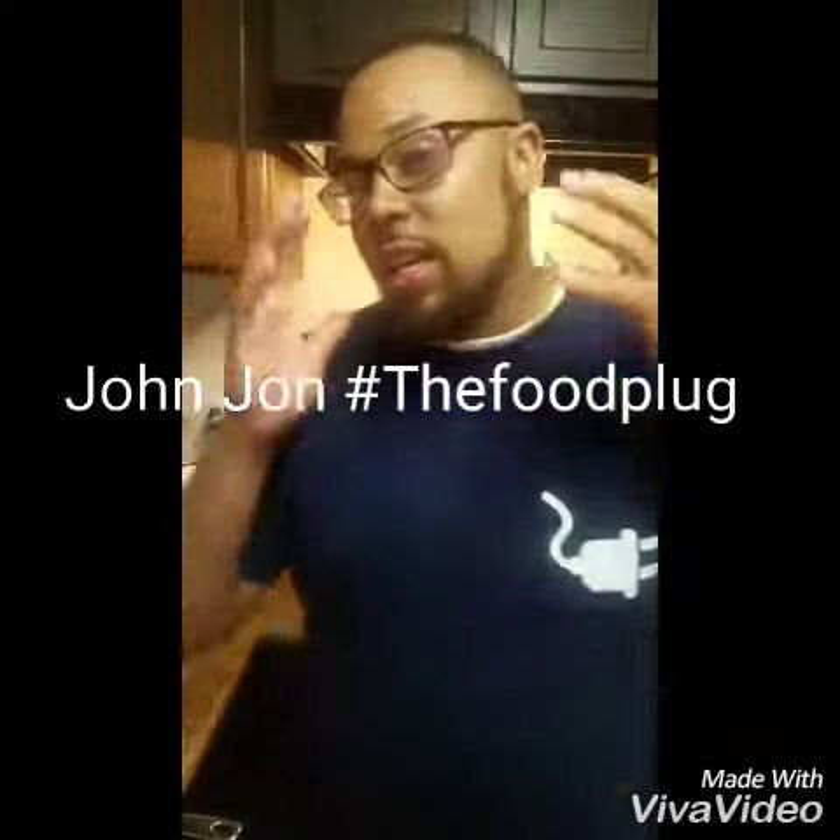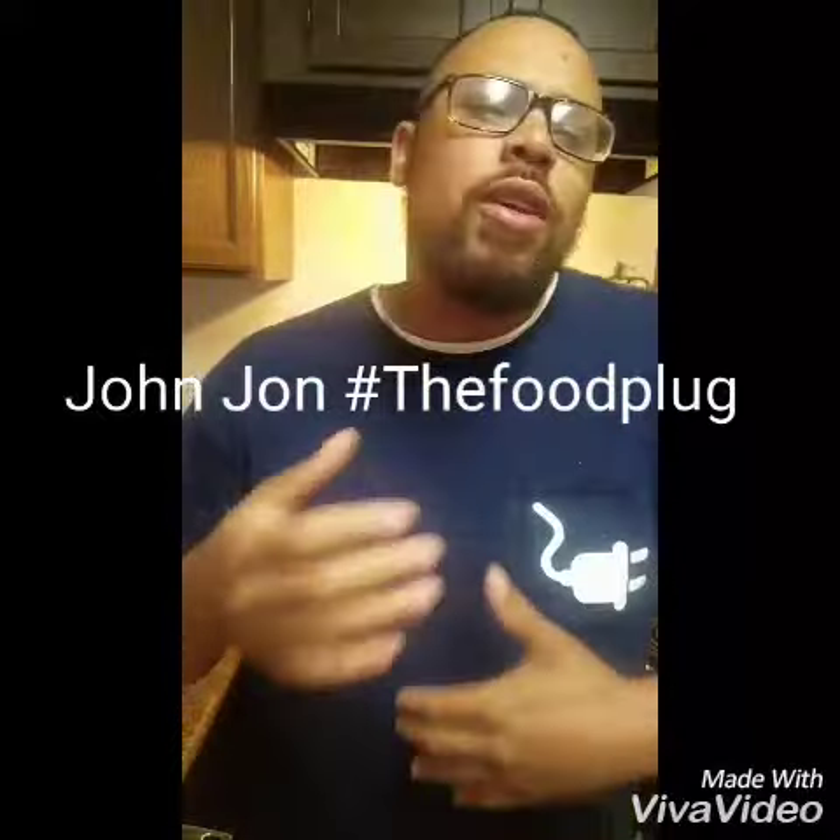What's going on world? It's your boy John John with the Food Club. Now I get a lot of people asking me how I reheat my crawfish right after the crawfish boil the next day. I'm going to show you.